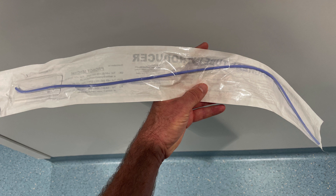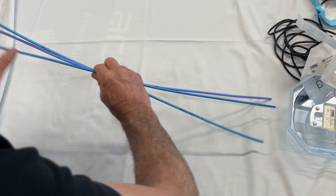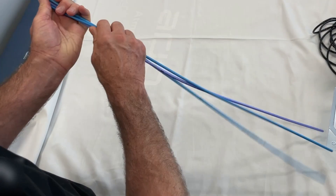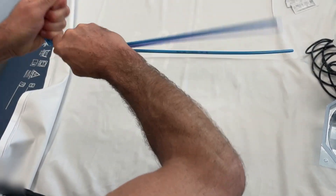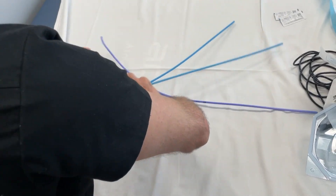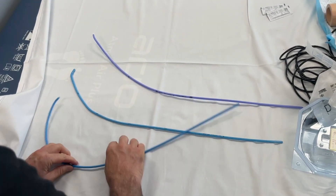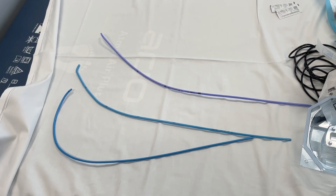One of the things you might want to do with a bougie is put a bend in it to adapt it to your particular patient's needs. Here's a comparison of putting a bend in three different types of bougie — the ProBreathe at the top, then the FlexiCare, and then the standard Frova one at the bottom.